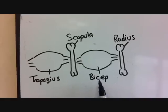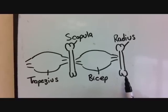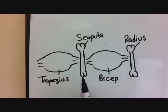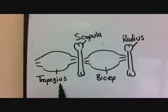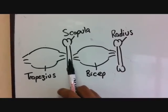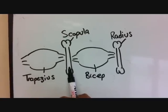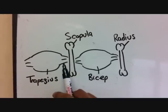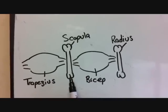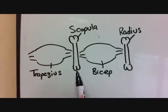As you can see, when the bicep contracts it pulls on both the scapula and the radius with even tension. But the reason why the radius moves and the scapula does not is because the trapezius is contracting on the opposite side of the bicep with even force so that the scapula doesn't move. So the bicep is pulling on one side, the trapezius is pulling on the other side, and the scapula remains still. That's how when the bicep contracts, your arm moves but your back doesn't.